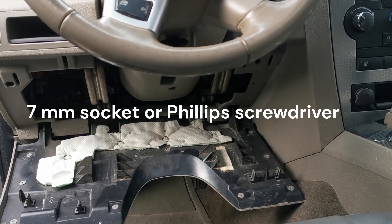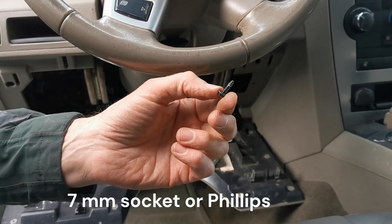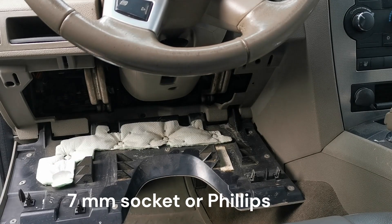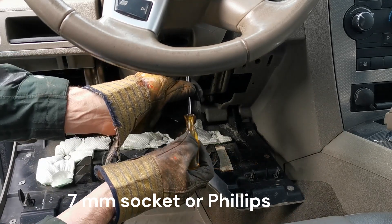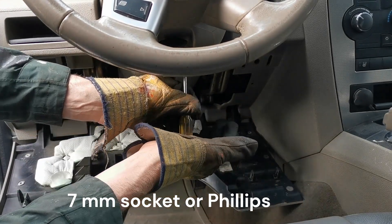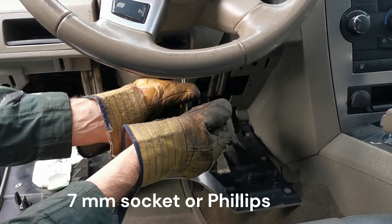Some of these screws here are surprisingly tight, just for being self-tapping screws — you'd think they'd be a little less tight, but they're not. So when you undo them, sometimes you have to go in, put the palm of your hand up, and twist like that to get them clear.